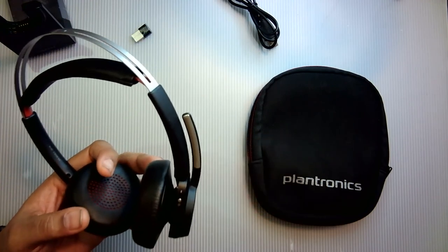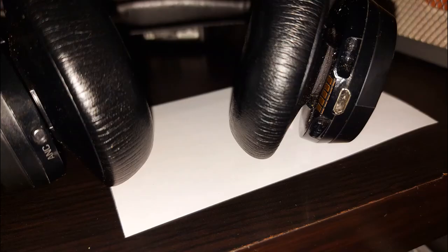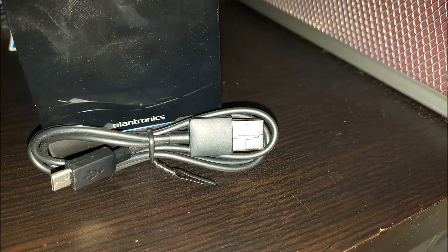While charging on its base you'll see four blue lights light up one after the other until it's fully charged. There's also a USB charging port so when it's not on its base you can charge it with the USB cable as well.